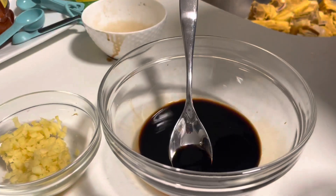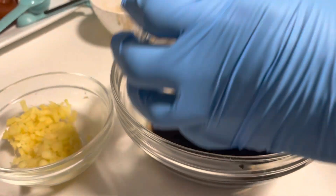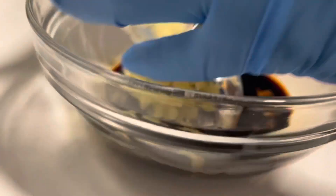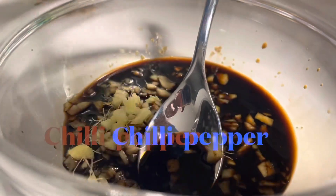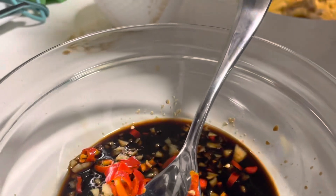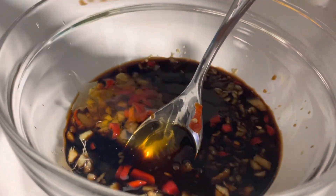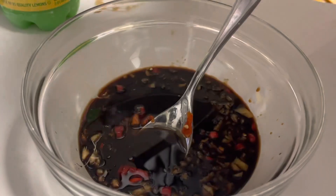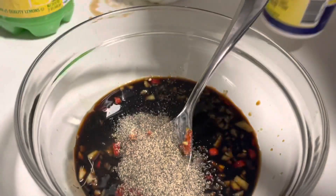For the sticky sauce: six tablespoons of soy sauce, four tablespoons of brown sugar, about two to three tablespoons of ginger, one large chopped cayenne pepper, four tablespoons of honey, and half a teaspoon of lemon juice — you could squeeze your own lemon.